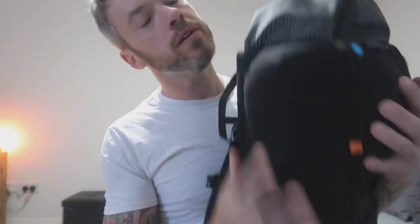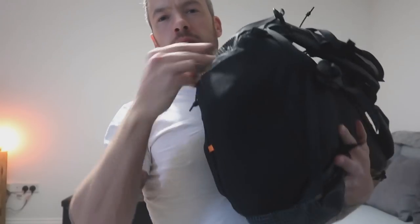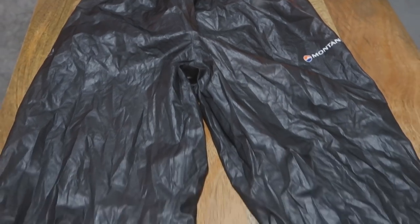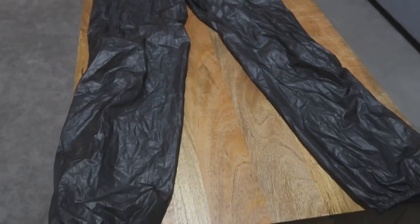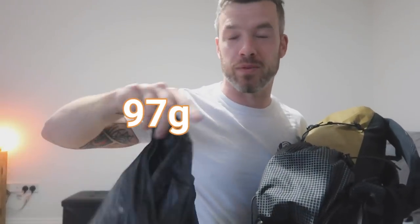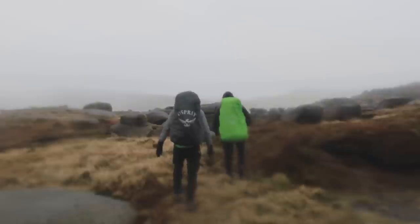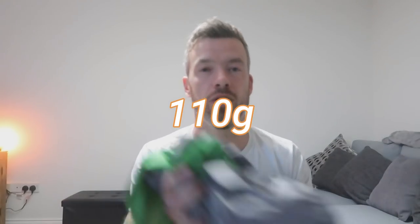That's the outside — the other side pocket has two litre bottles of water. At the bottom there's a little mesh pocket where I have some Montane — look how you can see through them, that's how lightweight they are. And my windproof jacket. It's really breathable — I don't even know the make of it — but it's super lightweight. That's the outside covered.